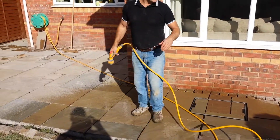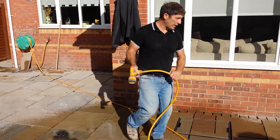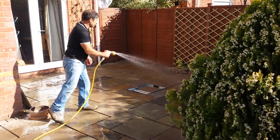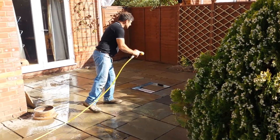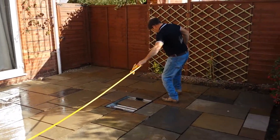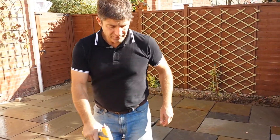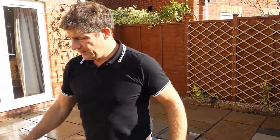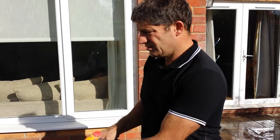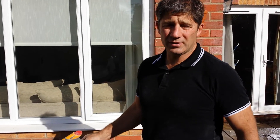So as you can see, if you remember the previous videos, this has come on quite quickly. It's not necessarily about the speed — what it's about is ensuring that everything's laid correctly. And if it means the project goes on an extra couple of days, so be it. That will ensure that we don't have any problems in the future.